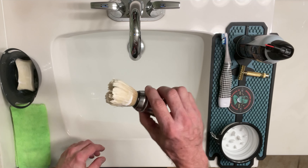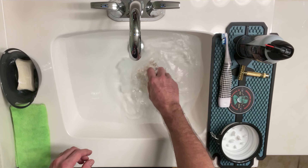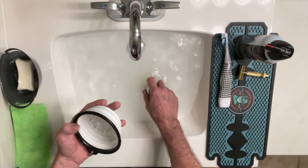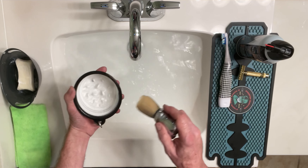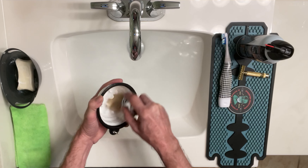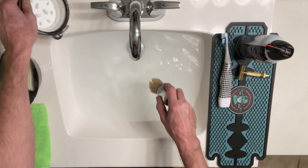First, we'll start off cleaning our sexy, fresh brush right here. Go ahead and swish that through the waters there. Take your sexy, fresh mixing bowl, put a little bit of water in there, swish that around a few times, and clean up them sexy, fresh bristles just like that. That's all there is to it.